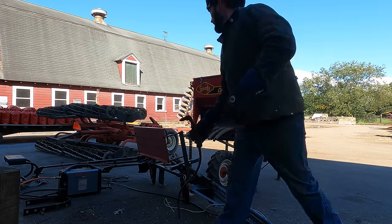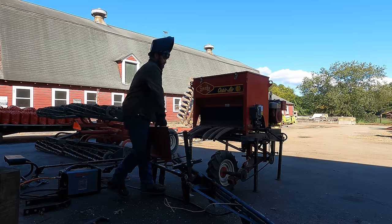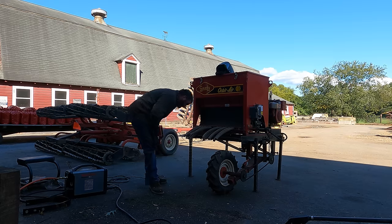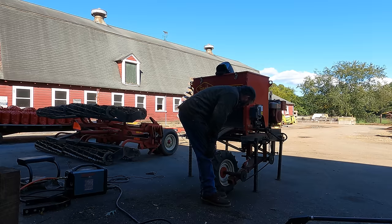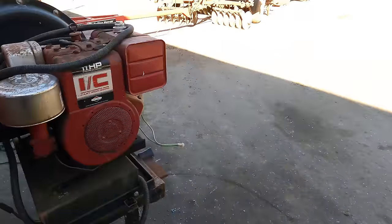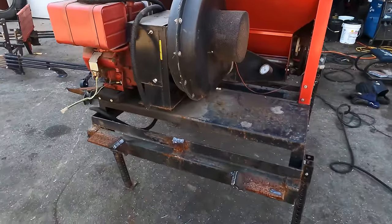That was quick. Plasma cutter — definitely a must. I got a Hypertherm 45, been really really good. I would buy another one in a heartbeat. I cleaned it up — they did aggressively weld that, so I just cut it off. We'll probably go clean that up after; I gotta see how it's gonna sit.